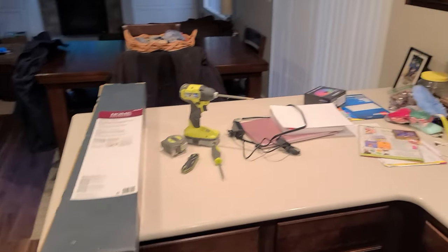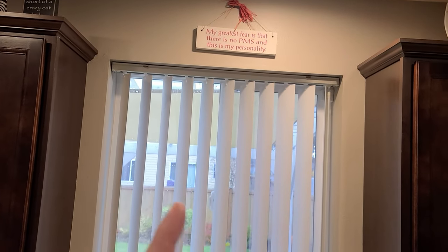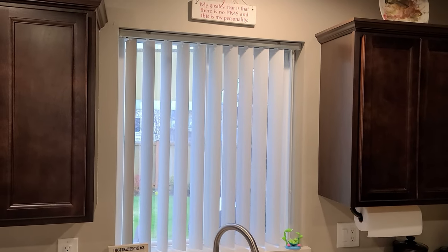We had those cut down at the home center before we brought them home, and when you do that you want to cut them about a half an inch smaller than your finished opening. So to get started, the first thing I'm going to do is clear that window out and take those vertical blinds out.